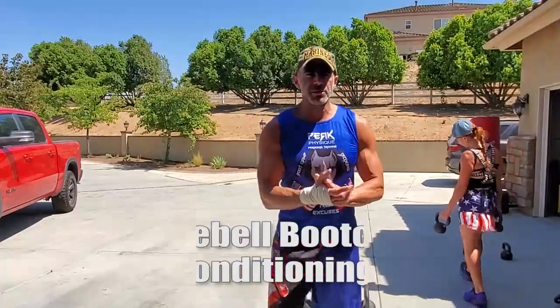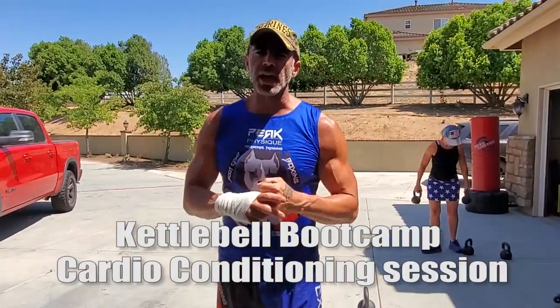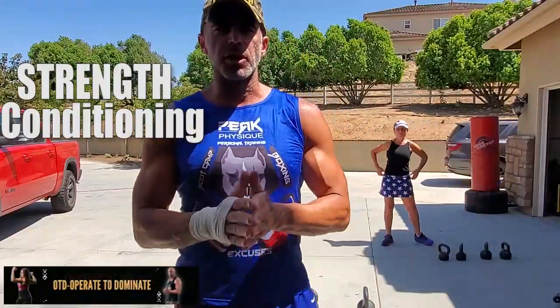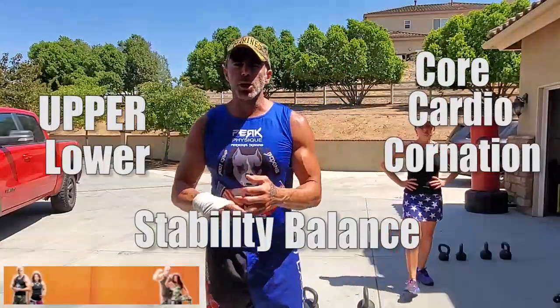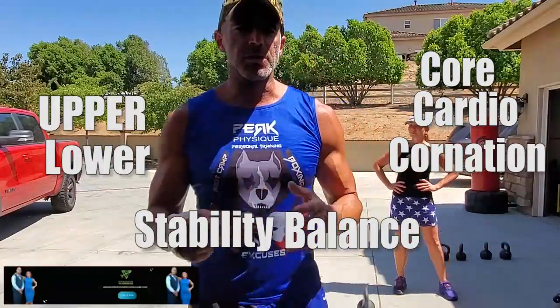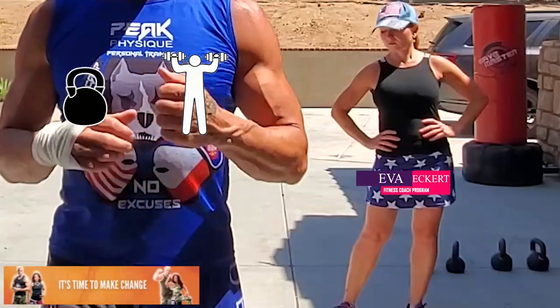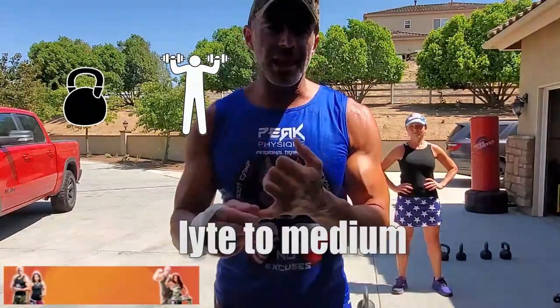What's up freaks, we're getting set for a kettlebell boot camp. These cardio conditioning sessions are strength and conditioning because it's kettlebells — you're working all the different energy systems: upper body, lower body, core, cardio, coordination, stability, and balance. All you need for this workout is two kettlebells, or two dumbbells. Aim for light to medium weight, and have a couple of different options depending on the exercise.